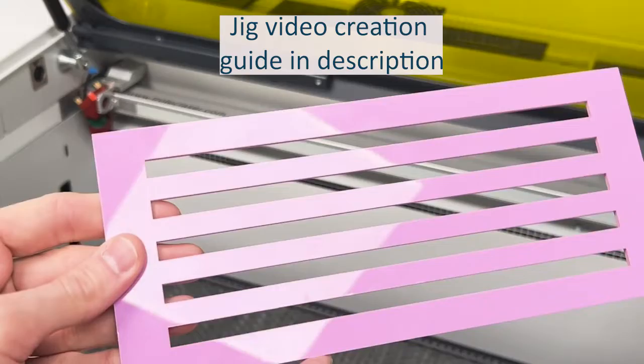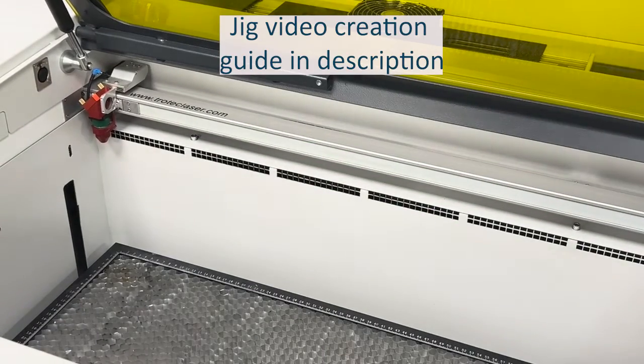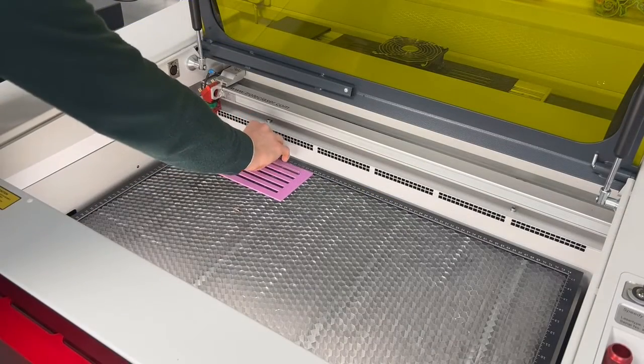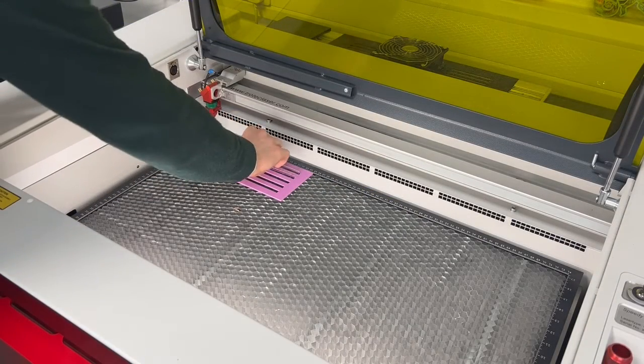You can make a range of jigs to suit your needs, from a smaller one for five straws, to one that holds 30 straws, or to one that fills the whole laser bed. Once laser cut, you can start loading your straws into the jig ready for personalization.